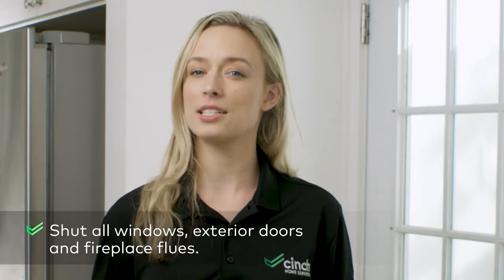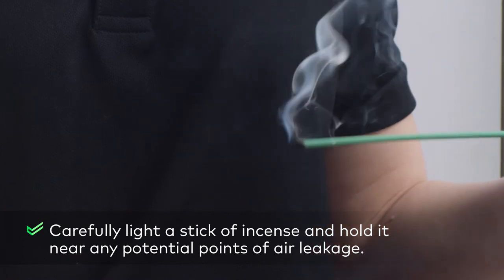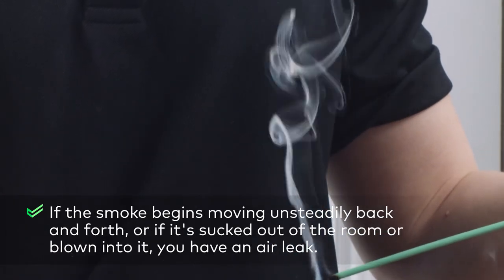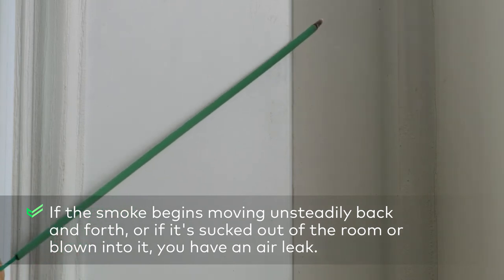Shut all windows, exterior doors, and fireplace flues. Carefully light a stick of incense and hold it near any potential points of air leakage. If smoke begins moving unsteadily back and forth, or if it's sucked out of the room or blown into it, you have an air leak.